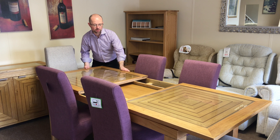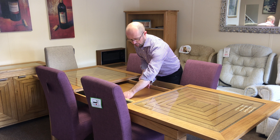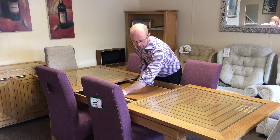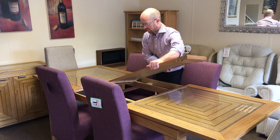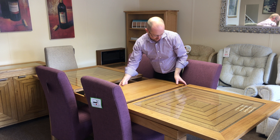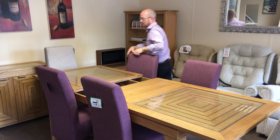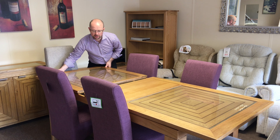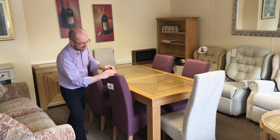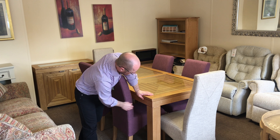This is an extending dining table. When you pull one side of the table it's a reciprocal action, so the other side opens up as well — it slides out very smoothly. Then the leaf you just push to one side, lift out, turn it round, drop it in. There are some locating lugs at one end, and the leaf goes in, then close again, and that's it — completely extended.